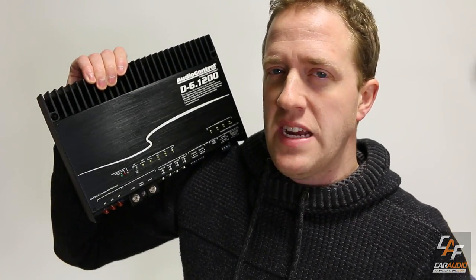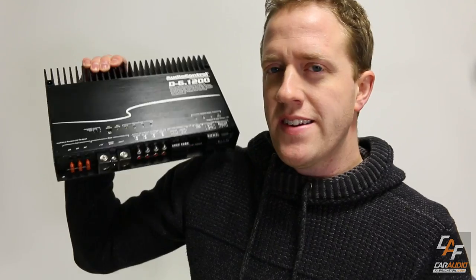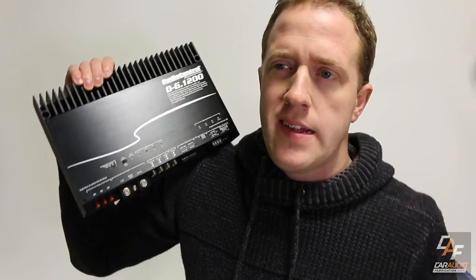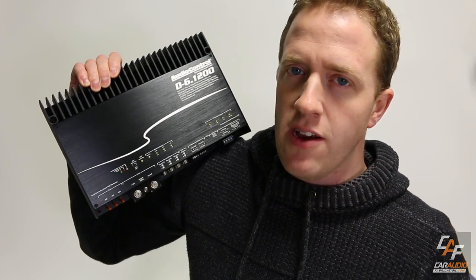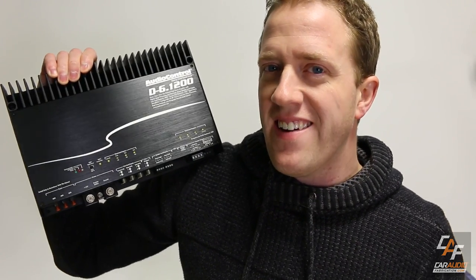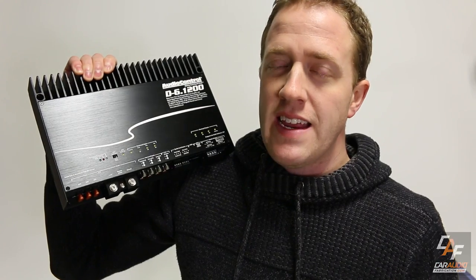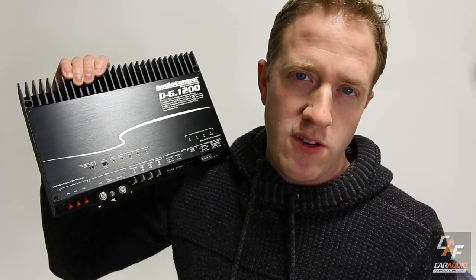The reason I wanted to start with that information is that this isn't just a 6-channel amplifier where you connect 6 coaxial speakers and call it a day. You totally could do that if you wanted to, but the point is that there are a ton of different options, and you'll really get a feel for that once we get more into all of the features.